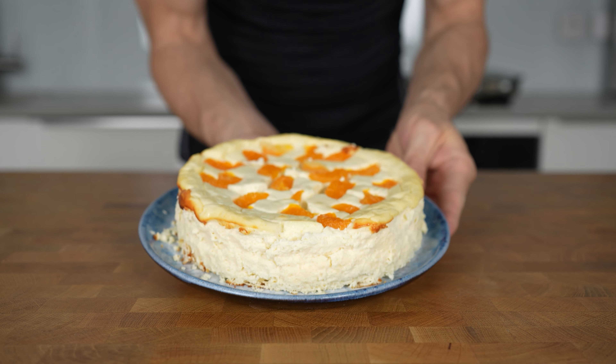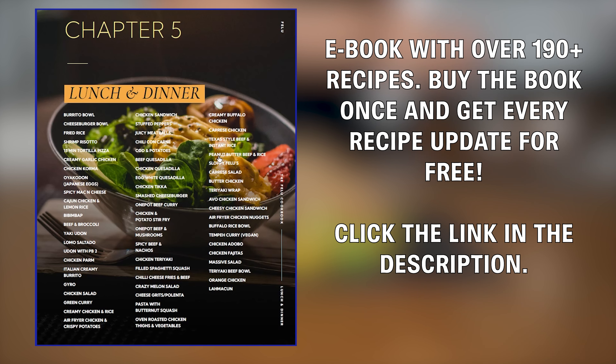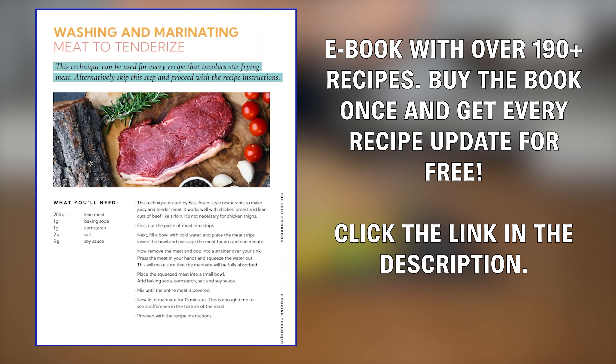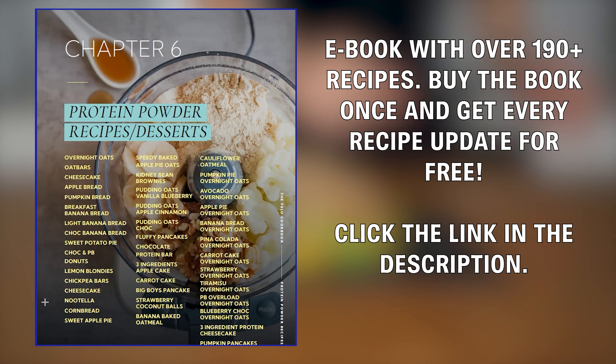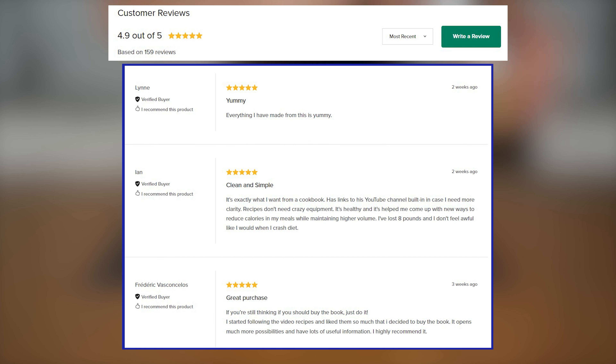I made a cookbook that has over 200 low calorie high protein recipes that will help you lose weight and keep it off for the rest of your life. I will be constantly updating the book with recipes and you will get every recipe update for free once you've purchased it. There are already thousands of people that bought the book. The link is in the description — you won't regret it.